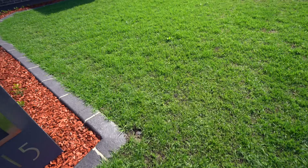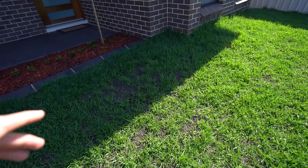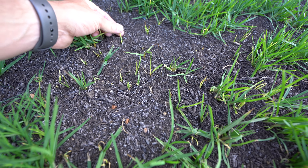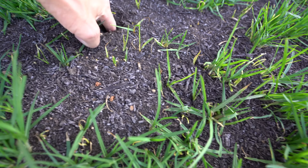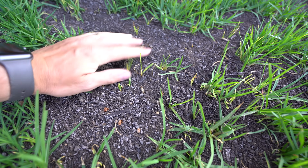Up against the house we went absolutely nuts with the top dressing. It's a bit shadier here so it'll struggle a little more, and you can see some of it's a little bit yellow because it hasn't photosynthesized much, but it is shooting back through. Kikuyu is crazy stuff — we went that deep with it, down to my knuckle, and it's still shooting back through. Blows my mind.